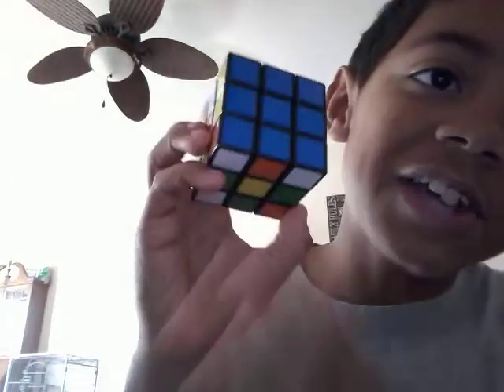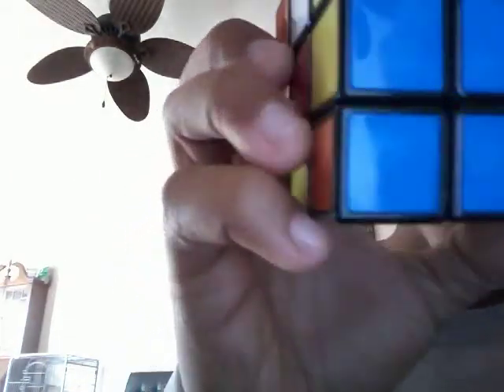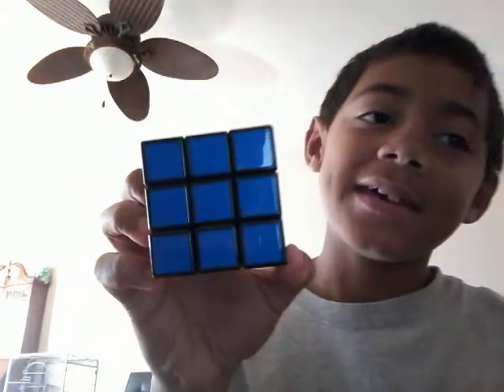Actually less than that because I started the video early — less than that, let's go! Look at that shiny blue, shiny blue. Look at that, boys!